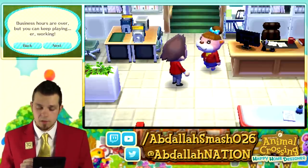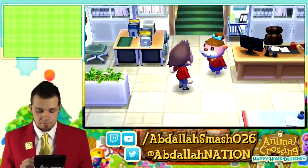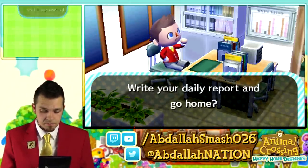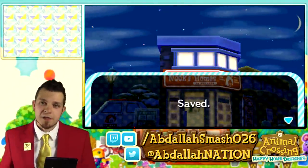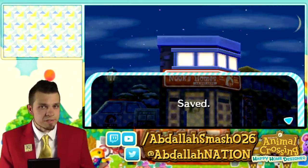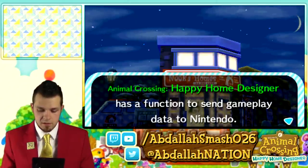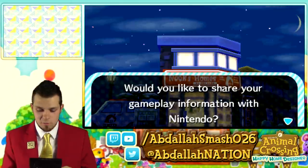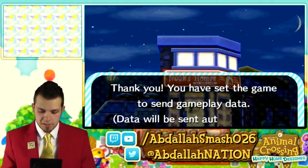Business hours are over but you can keep playing — working. After saving, click continue to move on to the next day's work, or select quit to stop playing. I'm not going to write the report myself — I'm going to ask each and every one of you guys to write the report. What did you enjoy about today's episode? Write me a report in the comment section below. Did you enjoy the episode, the lovely set? What would you do differently? Let me know. We are officially saved. Animal Crossing Happy Home Designer has a function to send gameplay data to Nintendo — we're going to share that. Whenever Nintendo asks this, you always do it.